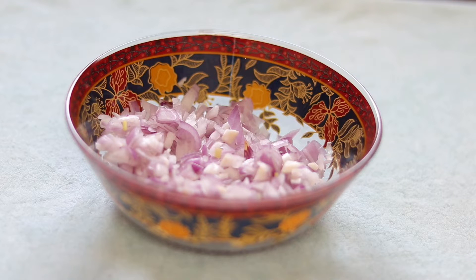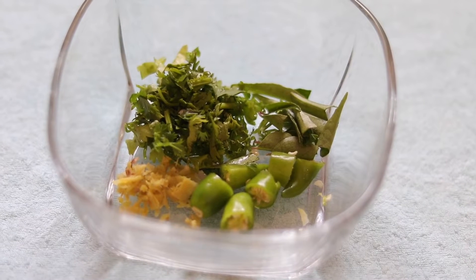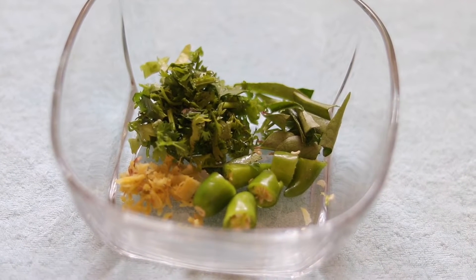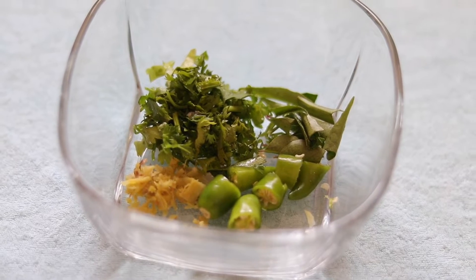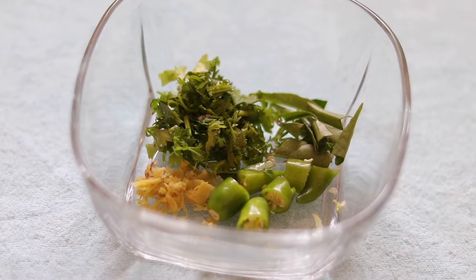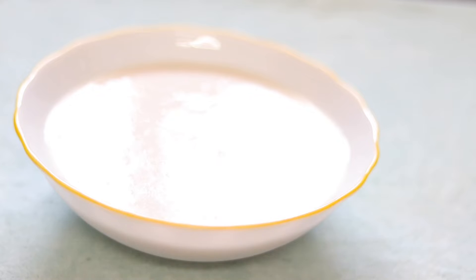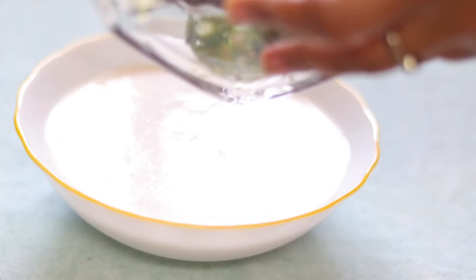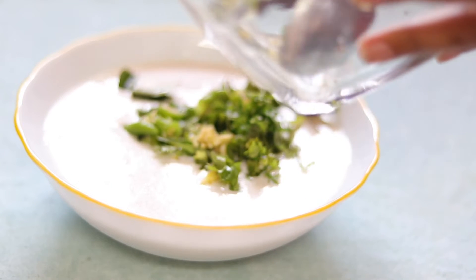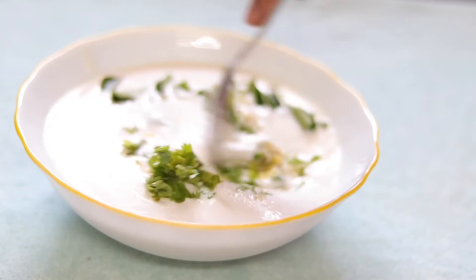I put a spoon in my hand. The first thing we will put in a bowl of water.